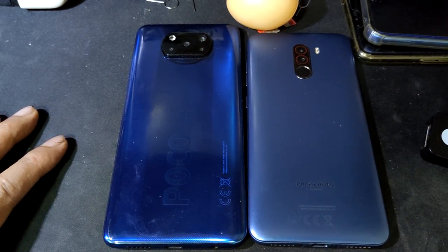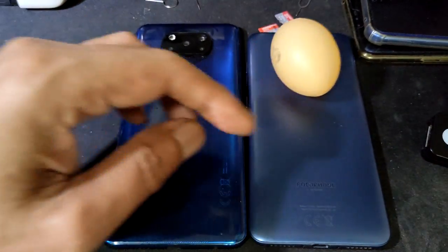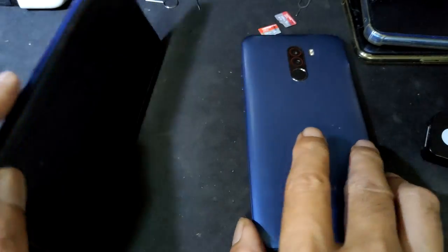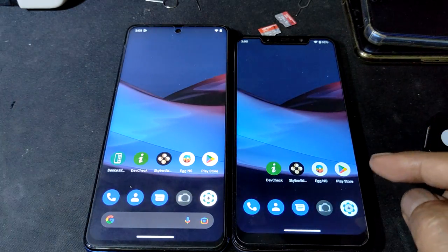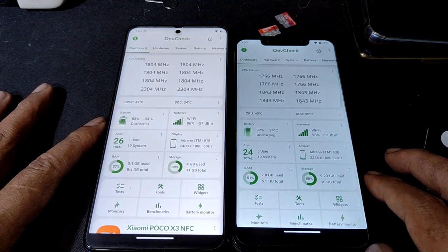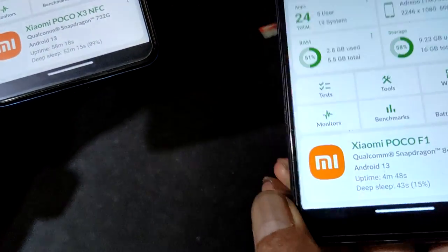Hello, welcome back guys. Chicken egg — fake chicken egg. Poco F1, Poco X3 NFC. We're using CR-Droid, the latest one, CR-Droid 9.1. This one is Poco F1.